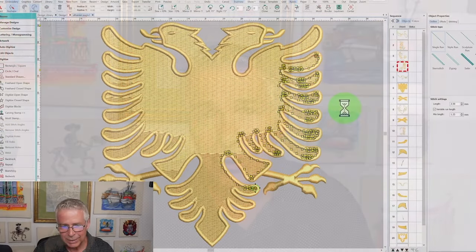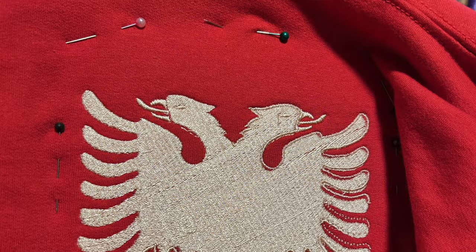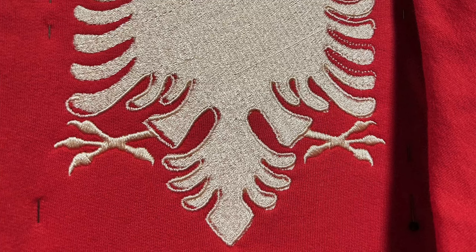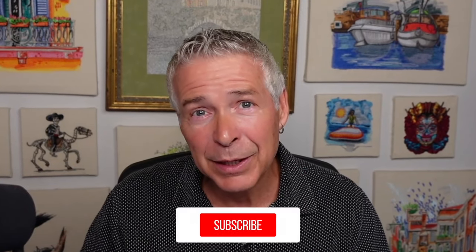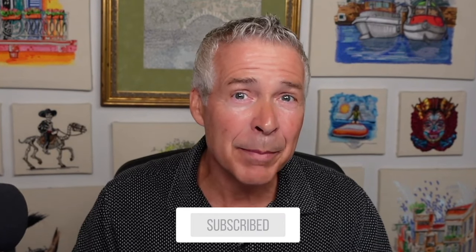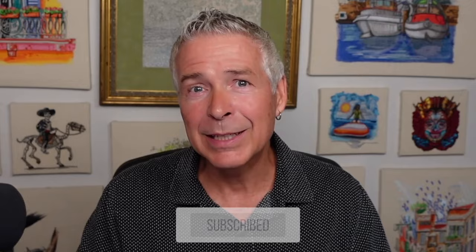The first hurdle all new digitizers cross is that what you see on the screen and what you get when it sews out are never quite the same, and this is going to be a prime example of that happening. Make sure you stay tuned. If you like these videos, be sure to hit that subscribe button and also hit that bell so you're notified every time we release a new video.